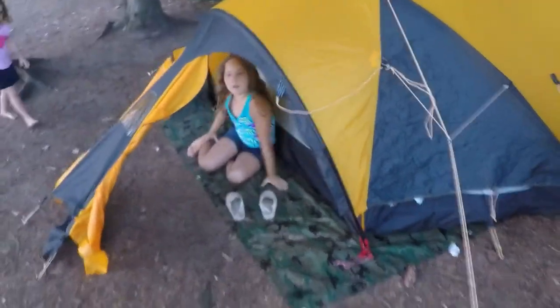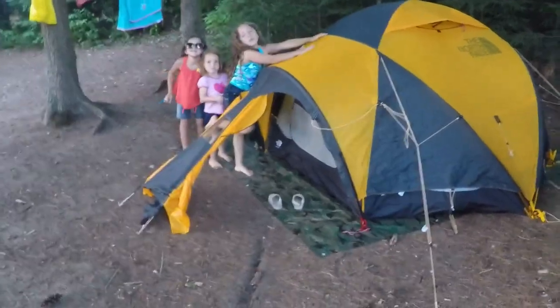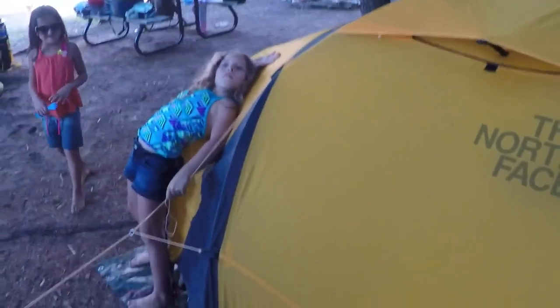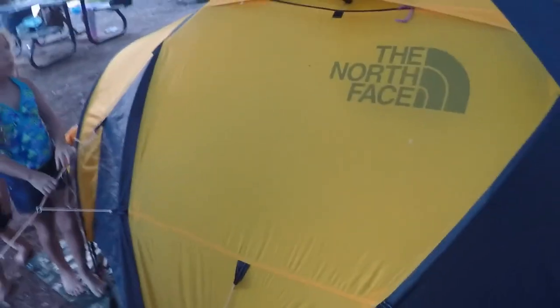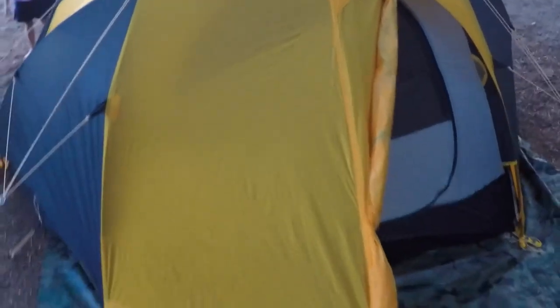That's my daughter in there, that's my other daughter, and that's my third daughter — beautiful tent, beautiful tent. All five of us slept in here last night: me, my wife, and three kids. The kids are young, so there's plenty of room.